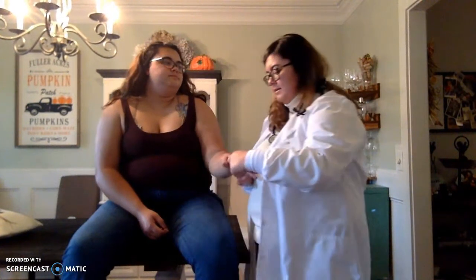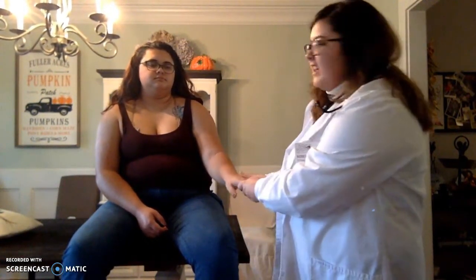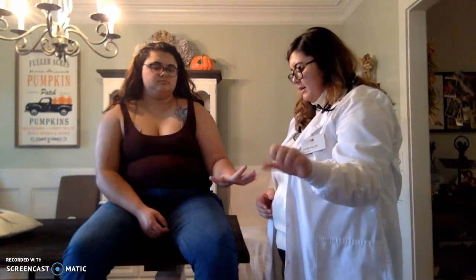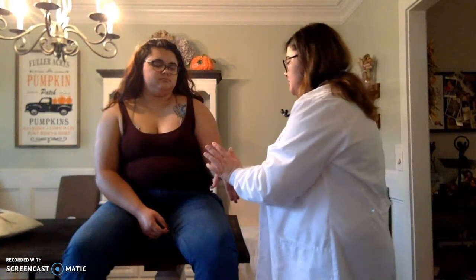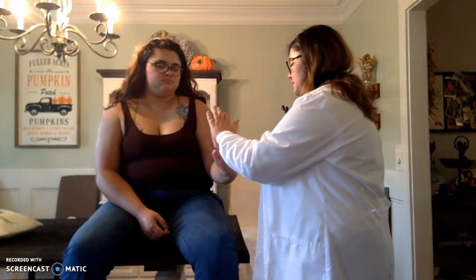Now I'm going to be looking at your hands, feeling for any crepitus or swelling. Can you move your thumbs like this? Great. Flex your fingers for me. Flex your wrist, extend your wrist, and then give me resistance on both sides. That is 5 out of 5 resistance, and I would be doing the other side as well in real practice.